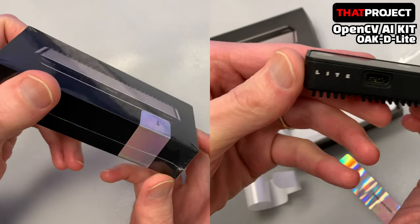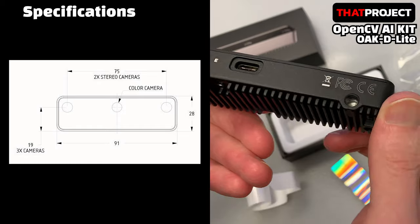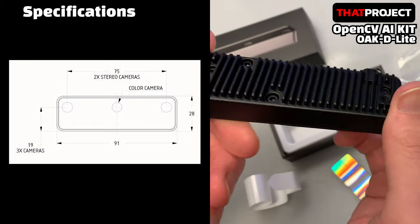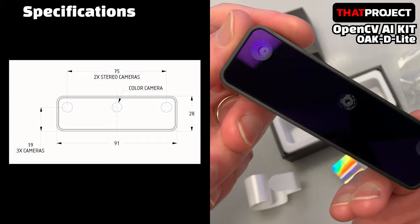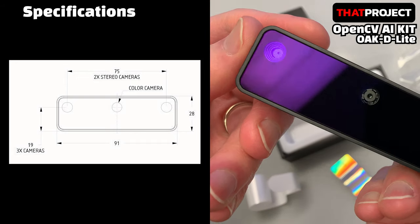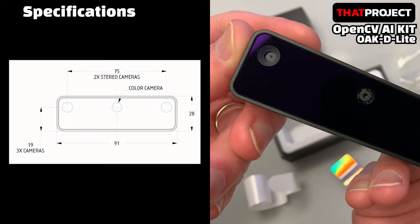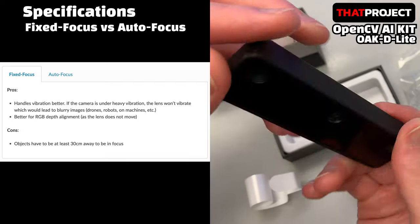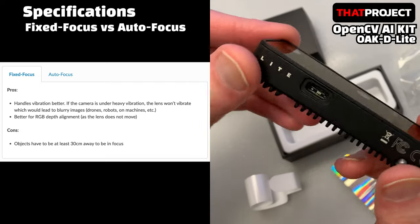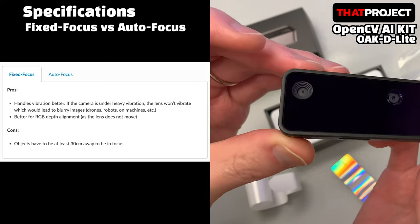What has changed since the price has decreased? If you look at the camera, you can see a total of three lenses. In the middle, it's a Sony IMX214 image sensor, which is a 4K RGB camera. You can choose the type of lens when purchasing. Since I chose a fixed-focus lens, it does not autofocus. Fixed-focus is effective if your project has a lot of shaky images coming in.